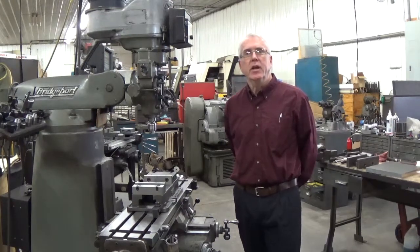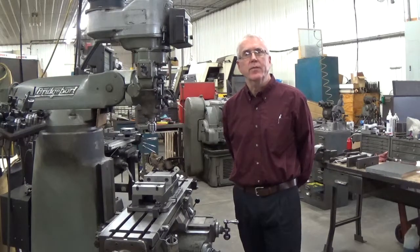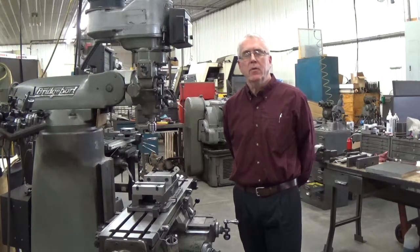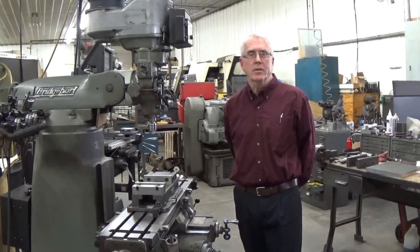What I'm going to show you here today is a changeover we're doing on a bridge board. I've got a fixture plate that's around 14 inches square that I need to mill the edges on. Right now the jaws are on the inside of the mounting block and I need to move to the outside of the mounting block in order to grab the 14 inch plate.